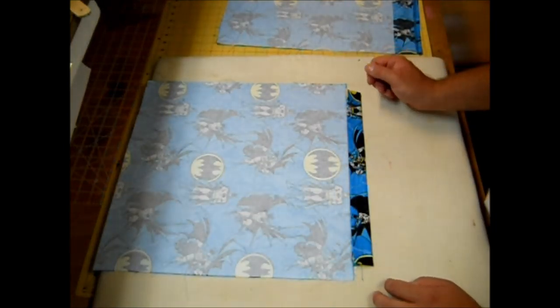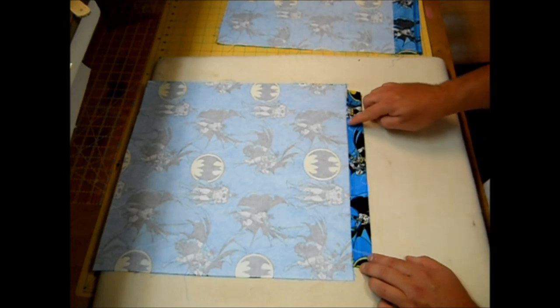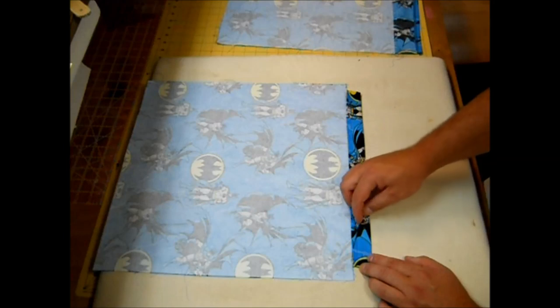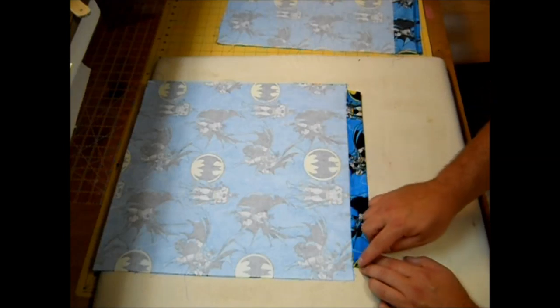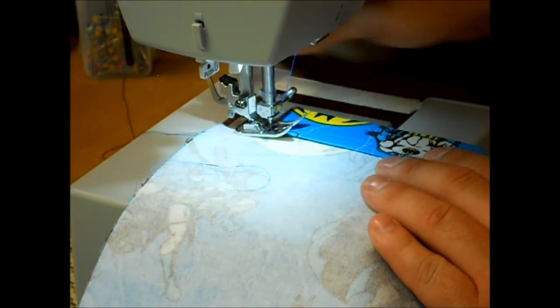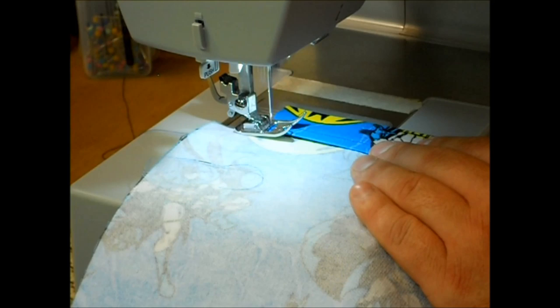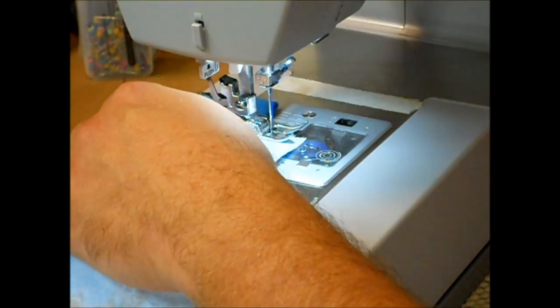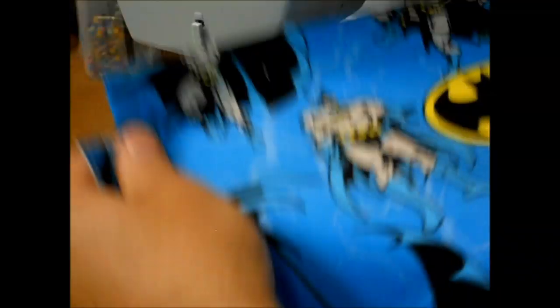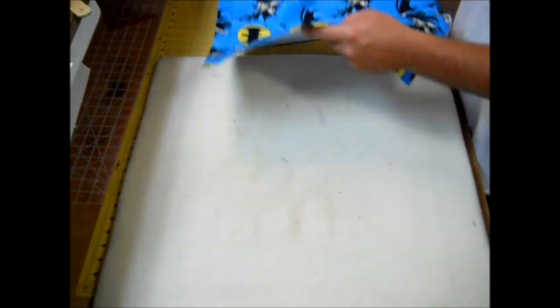Take this back to the sewing machine and using that same eighth-inch seam allowance, backstitch at the beginning and end and sew this little casing flap down. Because I already have a quarter-inch seam allowance right here, it'll sit right between the edge of the fabric and that seam. Now you should have two pieces that look just like this.